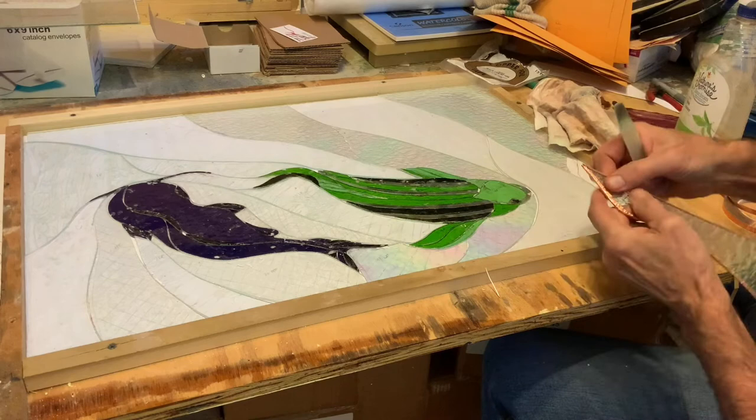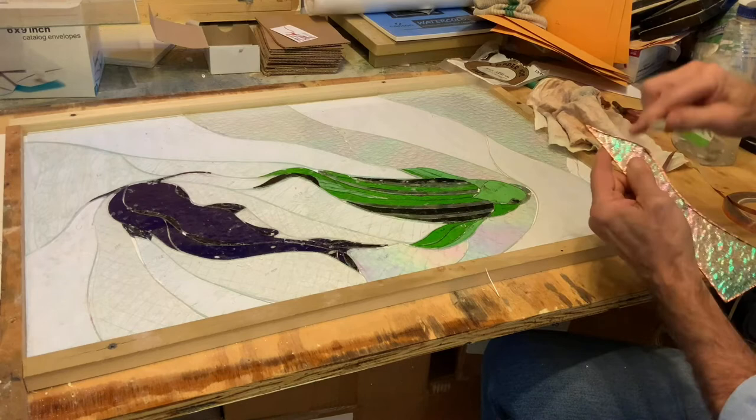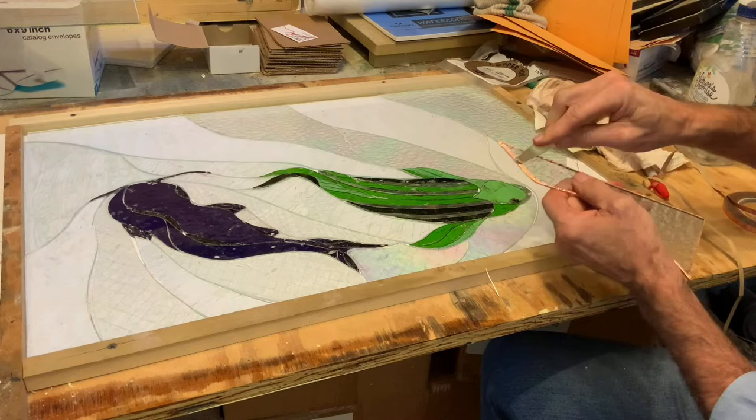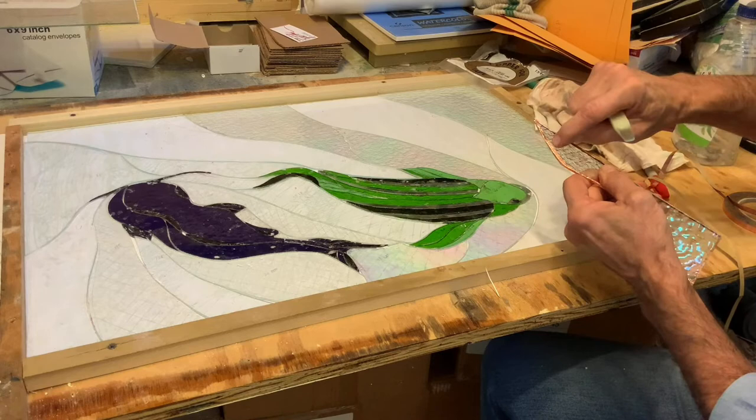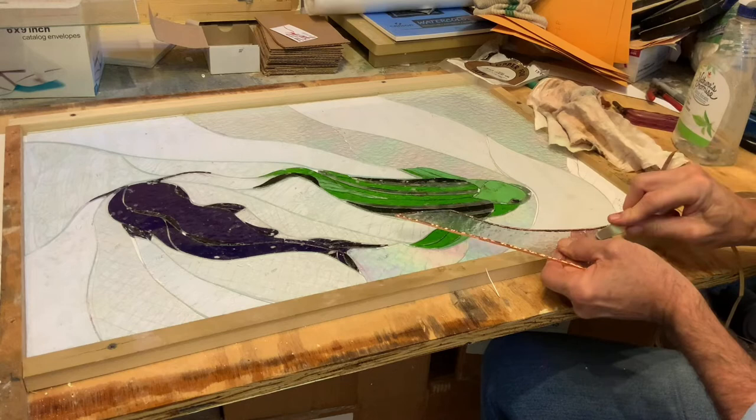I'm just making sure these corners are all flattened out, because if it's lumpy that will translate through to the solder — what will become the drawn line. I can see this got off-folded, so I'm going to have to find my number 11 blade and cut that out. It keeps wanting to come unstuck.